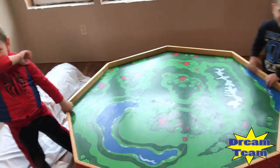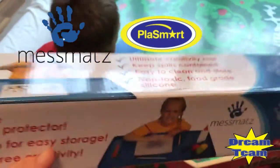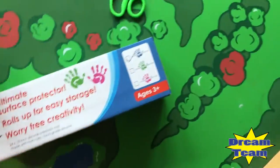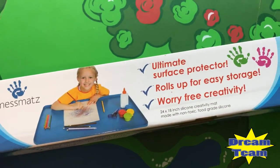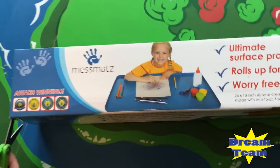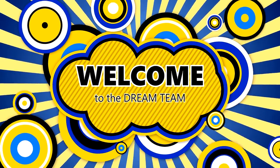Today we're checking out the Mess Mat by Play Smart Companies — they make those plasma cars. They have some stuff they're trying to get out for the holiday season, like stocking stuffers. You can roll it up for storage, you can paint on it, and it's all washable. It comes in pink, blue, and green — we got a blue. Let's try it out and see how it works.